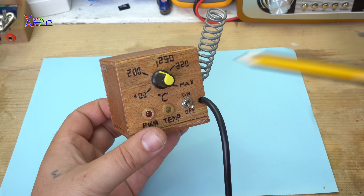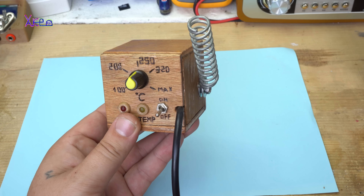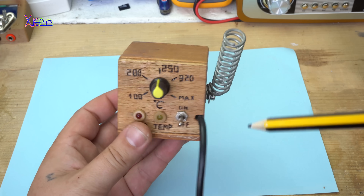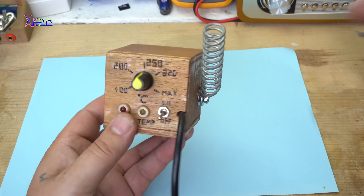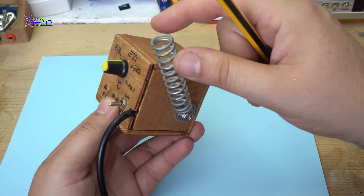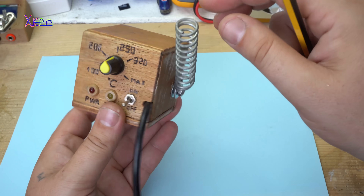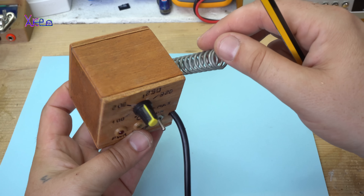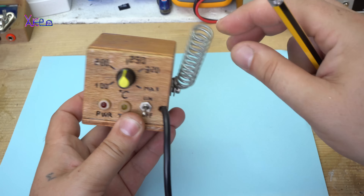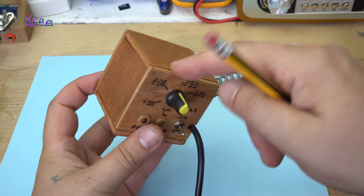I needed just $6 to make this — the wood, of course, is not in the price. This stainless steel spring is pulled out from an old umbrella and it's perfect for holding the soldering iron. This one is free. The wood is free.